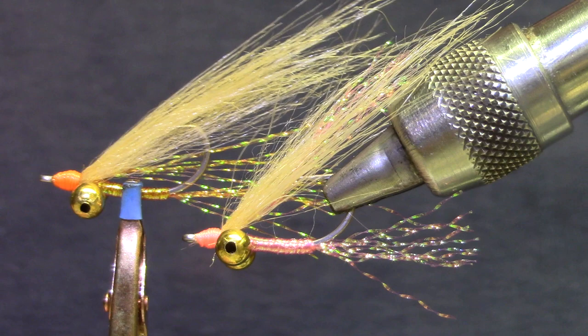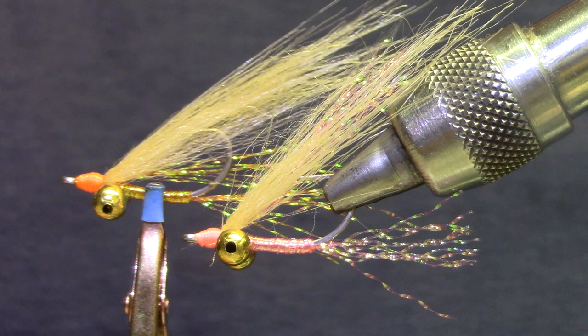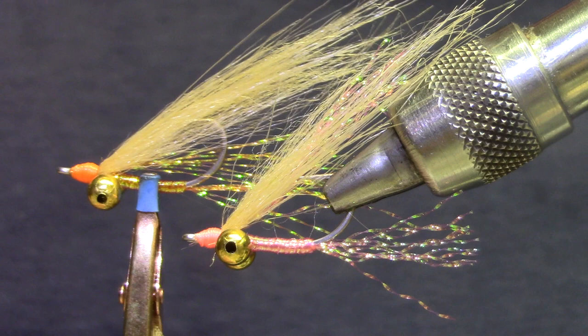Good morning, welcome back to Marty's Tying Bench. I'm putting together Vice Squad kits for the third week in December, and since I always look for something seasonal, I thought we'd tie a Christmas Island Special. This is a bonefish and permit pattern popularized in Christmas Island.